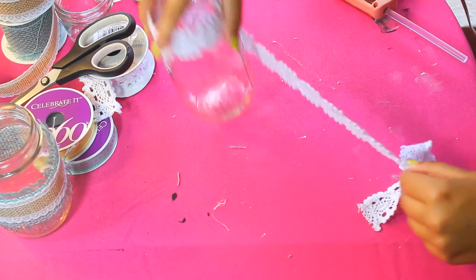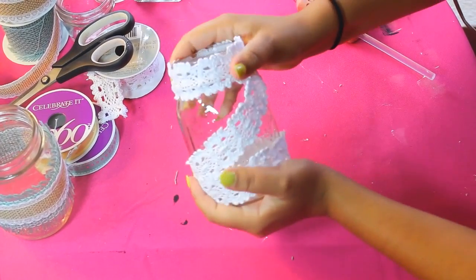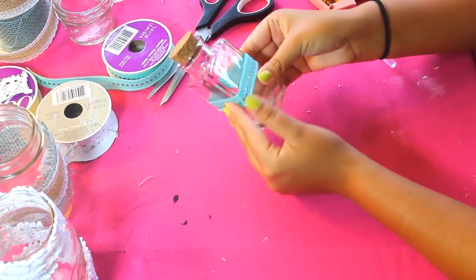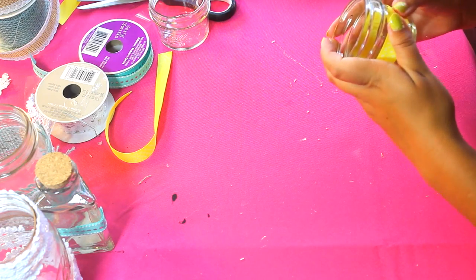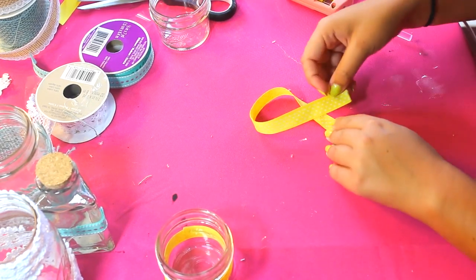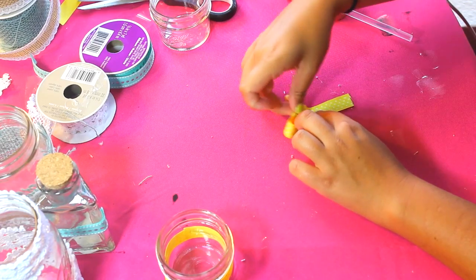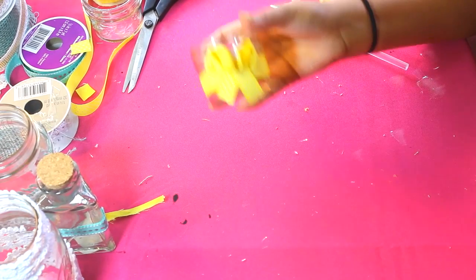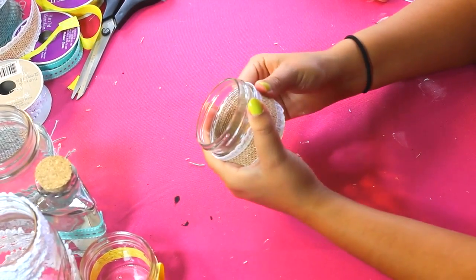Now for the mason jars — I got a bunch of little jars in different sizes and we're going to design those and use them to hold school supplies. For the first jar, I glued two pieces of ribbon together and then glued that ribbon to the middle of the jar. For the second jar, I put some hot glue on a piece of white lace and wrapped it around the top, through the middle, and around the bottom. For the third jar, I got a little cork bottle from Michaels and wrapped a piece of ribbon around the middle. My favorite is the fourth jar — I wrapped a thin piece of yellow ribbon around the center, then made a little bow by gluing two pieces together, squeezing the middle, and securing it with glue, then gluing the bow to the side. For the last jar, I'm just wrapping a piece of burlap ribbon around it.